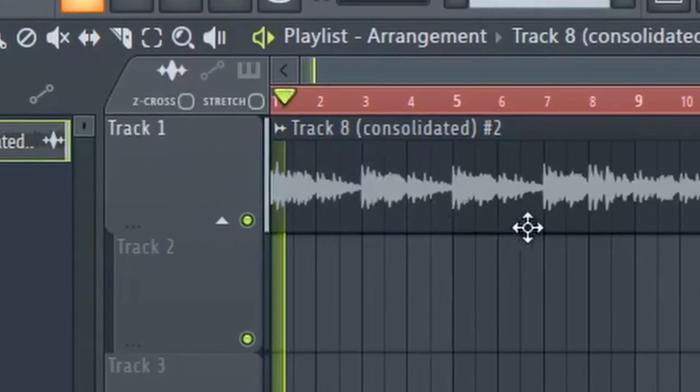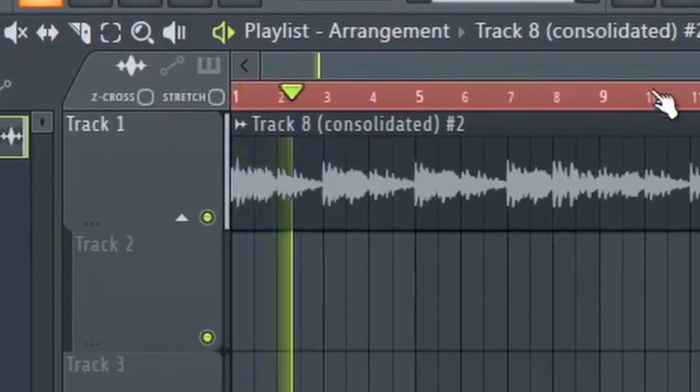Alright then, let's get into this kit, shall we? I've just pulled up this loop that I put together using Arcade. It's just something really basic — just chopped up a little bit, played around with it. RC-20, EQ, bit of reverb, you know the gist. So I'm just gonna go ahead and add some drums.